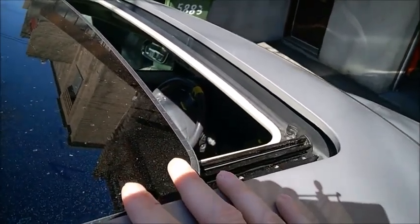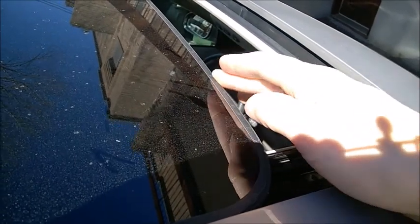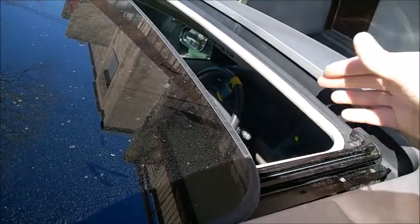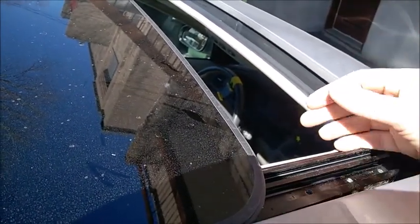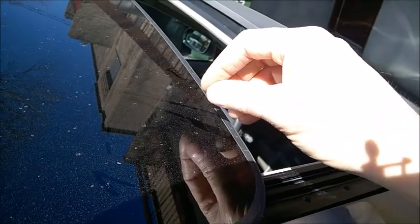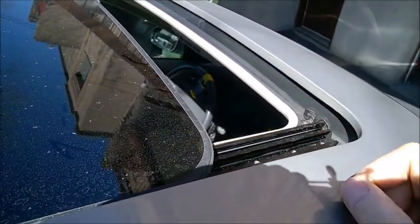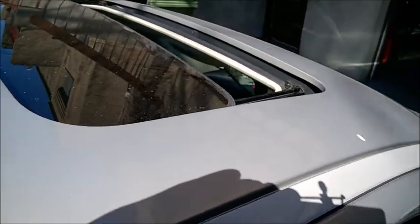When you buy a used car, these seals are often 10 to 15 years old and no longer sealing perfectly. When it's raining, get inside the garage, open the sunroof, and notice if there's water inside the trays. That's because it's leaking very slowly and dust gets inside as well. That's my recommendation — if you don't believe it, well, I can't do more than that.